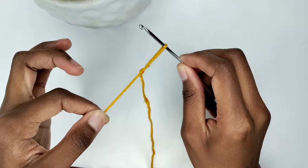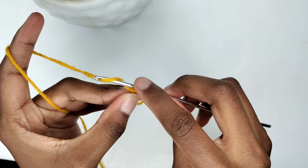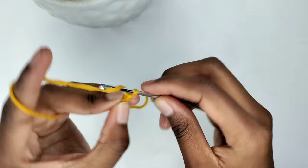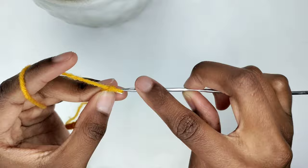Following, we're going to make a foundation chain. You're going to yarn over by wrapping the yarn over the hook from back to front, then pull it through the loop. I'll be creating a foundation chain of 17, tailored to span from under my boob to my nipple. For your perfect fit, simply place the foundation chain on your breast ensuring it covers the distance from under your boob to your nipple.